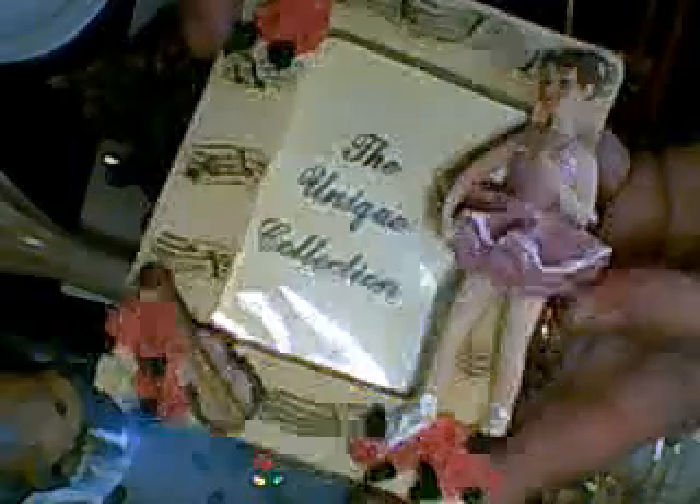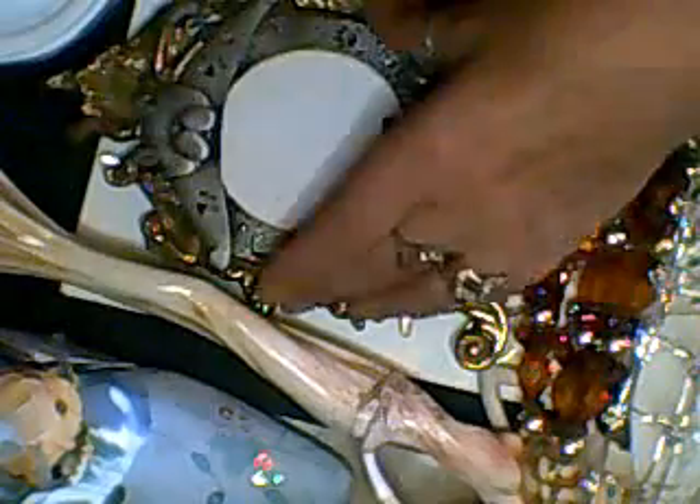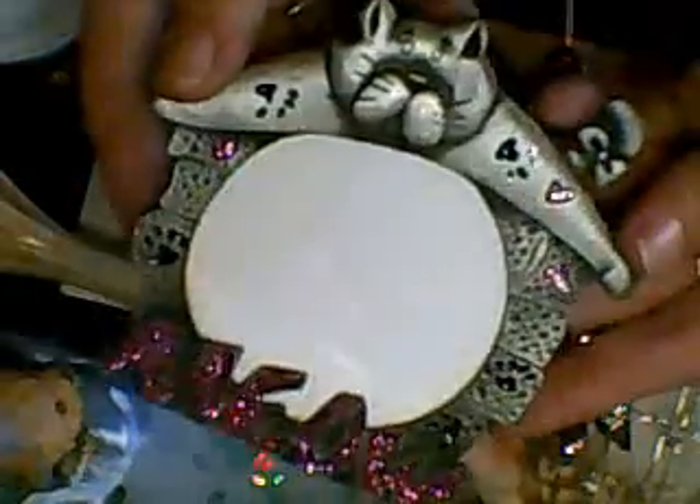I found this one — it's the Unique Collection, a music ballerina frame with a violin and some lovely little roses. I thought that was stunning. Then there's quite a few frames today. I love this one — it's pewter-like, and it says 'meow' with a glittered meow on the bottom, little paw prints, and some lovely detail. A gorgeous frame.